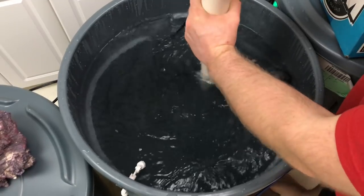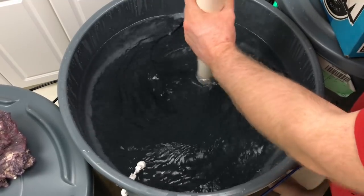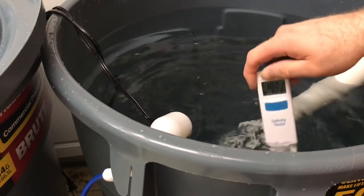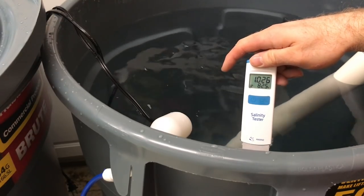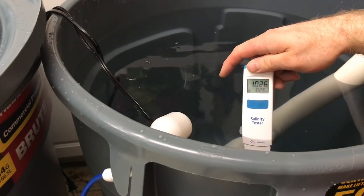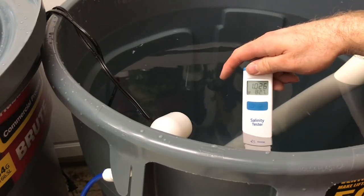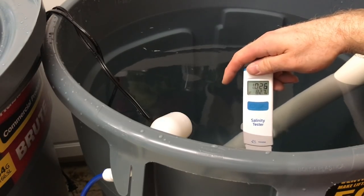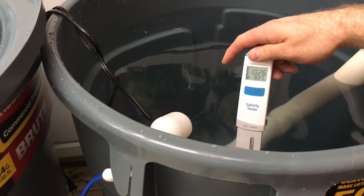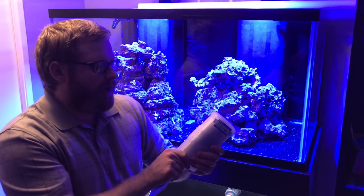I had to do four trash cans — three 44-gallon and one 32 or 35-gallon — for the initial fill and future water changes. Now we're going to test it. In the top left corner you can see it blinking — that means it's calculating salinity and temperature. Once it stops blinking, it's done. The salinity is at 1.026 and temperature is 82.7°F. Starting a new tank so the temperature doesn't bother me — the salinity is good and ready to go.